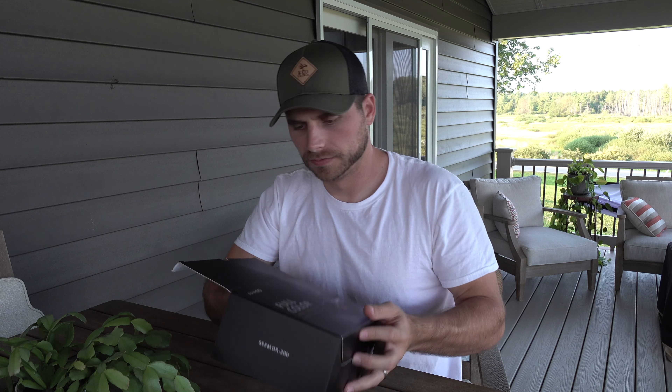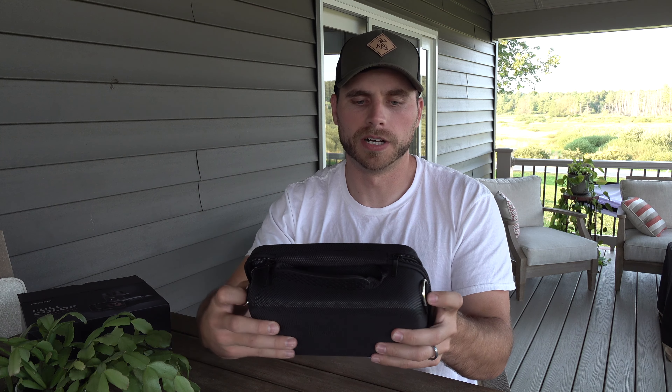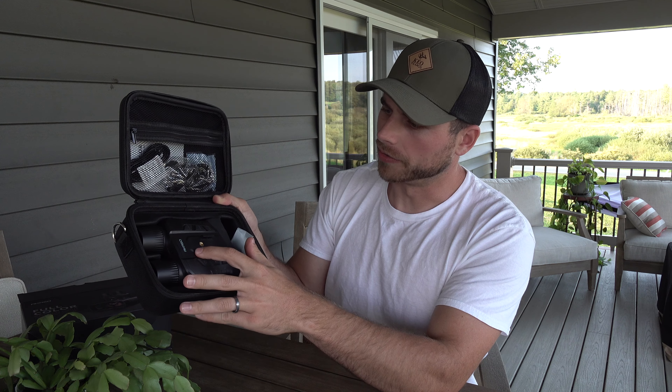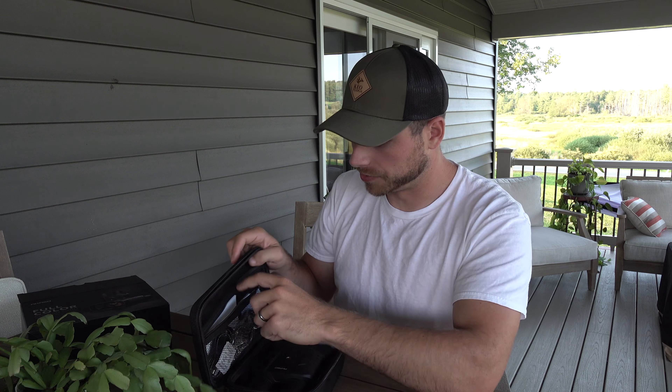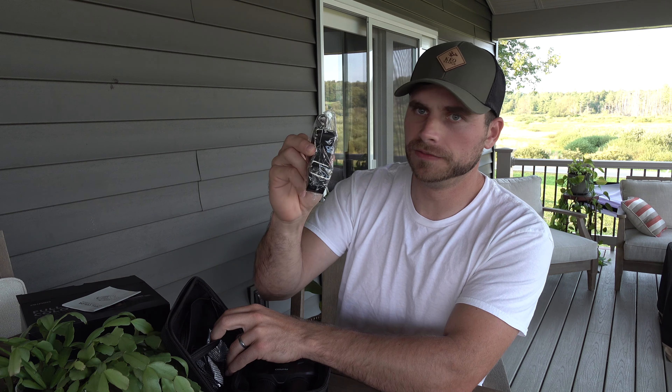It comes in a nice hard carrying case with two zippers. The case has hooks on it to attach a lanyard or strap. Inside you have your user's manual, lanyard, lens cleaning cloth, USB Type-C charging cable, and two batteries. The batteries are 3250 mAh, 12.35 Wh, 3.8-volt batteries and you get two of them.